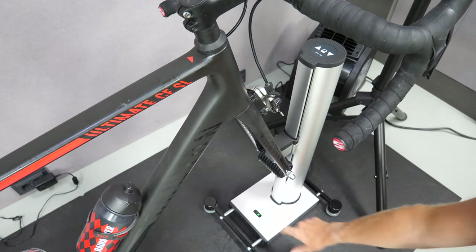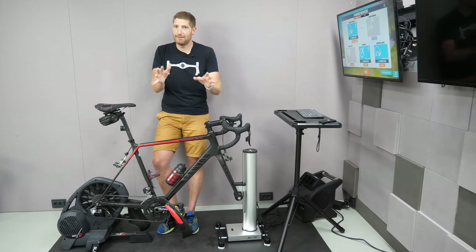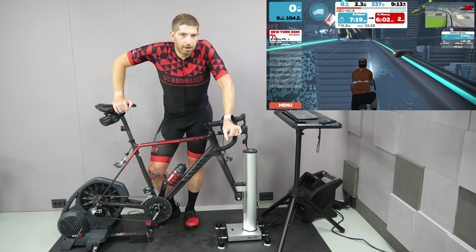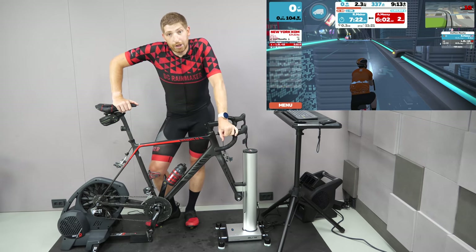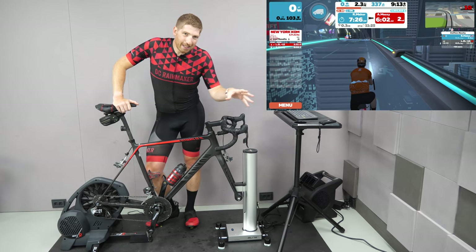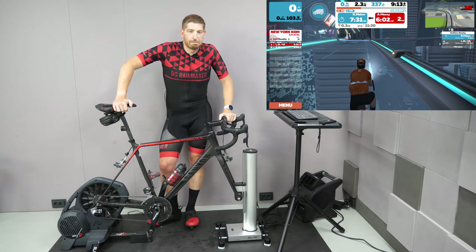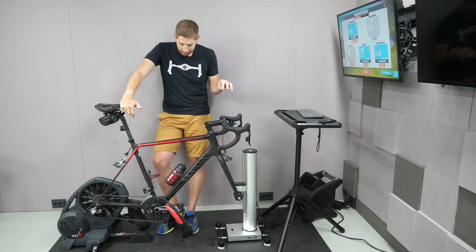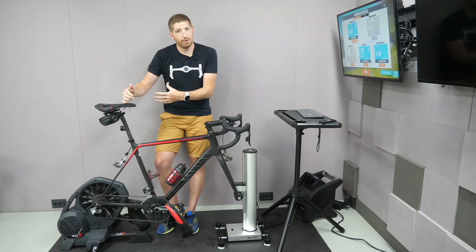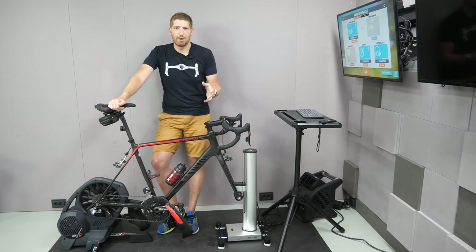The way it does this is actually super interesting, and it makes it so it's not just limited to Elite trainers — though there are some caveats we'll talk about in a second. What it's looking for is the ANT+ FEC channel behind the scenes. That's basically the smart trainer control channel that virtually every smart trainer on the market has had for years. And once it finds it, it pairs to that, but it doesn't take up that channel from a control standpoint. Instead, it's like an international mystery man spy — it just listens carefully to that channel and listens to what the various apps are telling it.